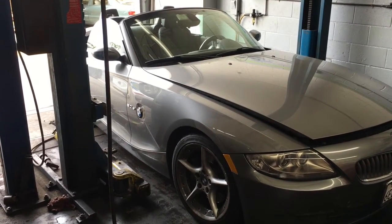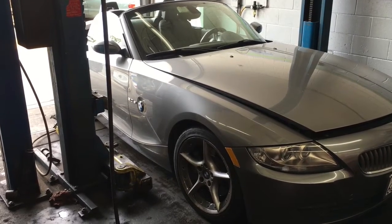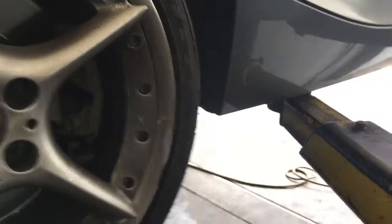2008 BMW Z4 front brake pads and rotor replacement. I'm Brian Essex from How To Automotive and I'm going to walk you through that process. We're going to start by getting the vehicle up in the air. If you're doing this at home, use floor jacks and jack stands and jack them up on the jacking points.